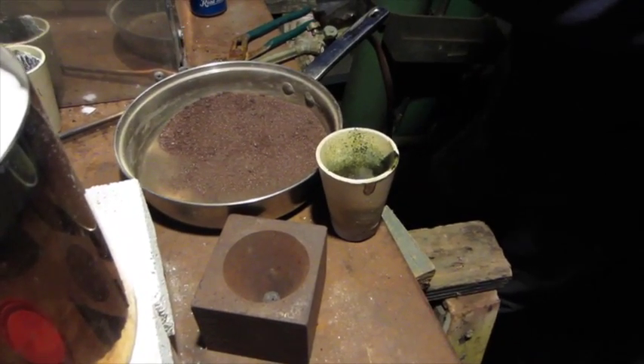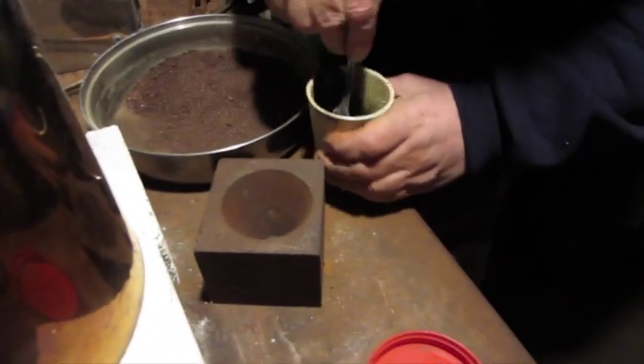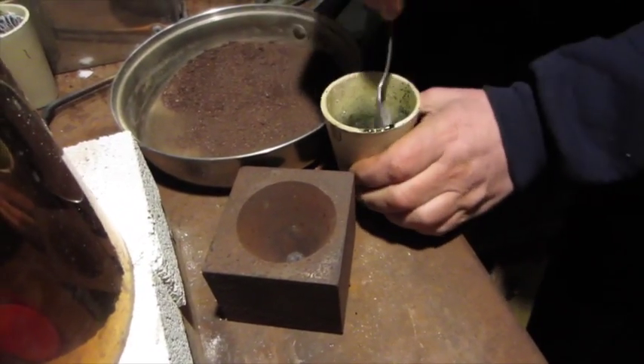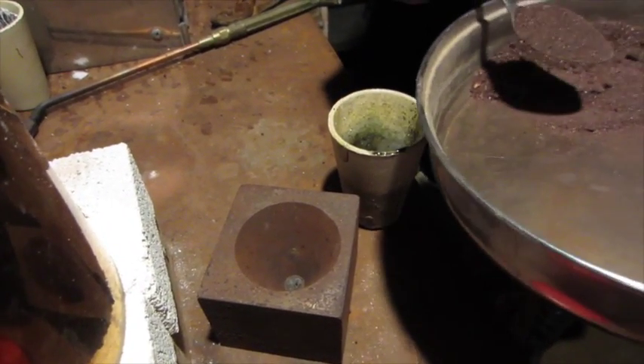A little flux. Bicarb? So you got the flux here, then the bicarb there. Adding a little bicarb because it roasted dead. You want a little more zip in there? Yeah, I want some fizz.